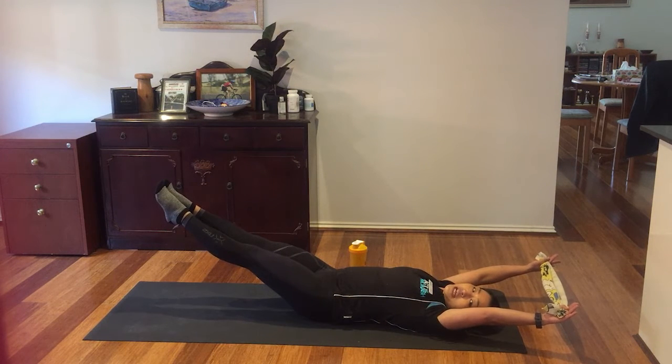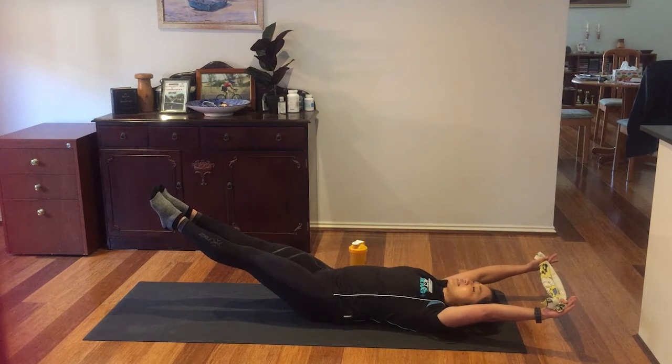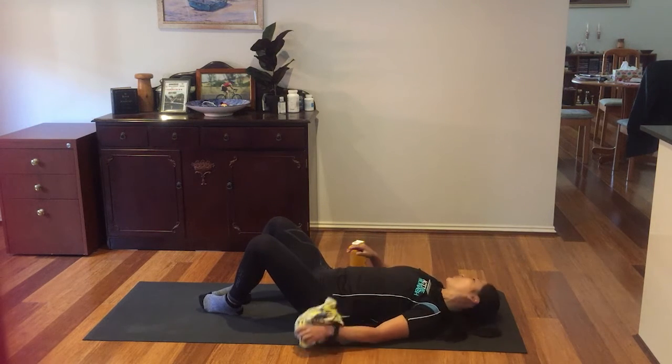Hold for the count: 20, 19, 18, 17, 16, 15, 14, 13, 12, 11, 10, 9, 8, 7, 6, 5, 4, 3, 2, 1. Release. Shake over your legs. Release the channel next to yourself.